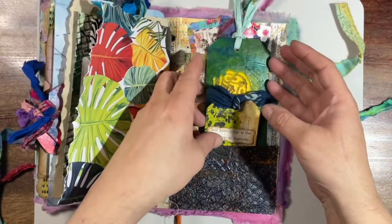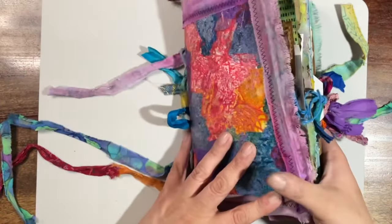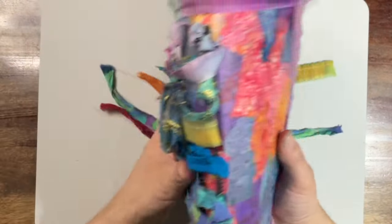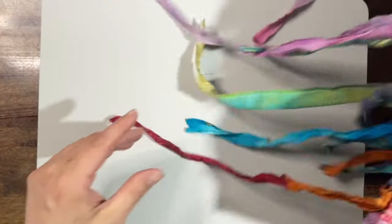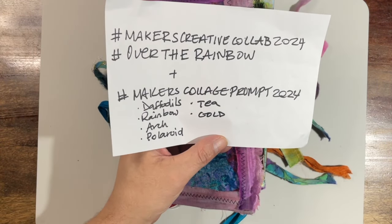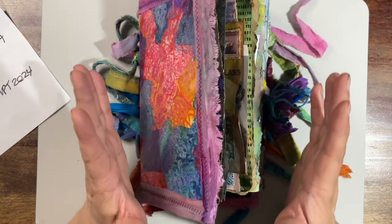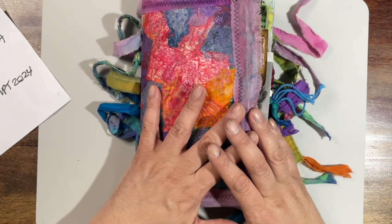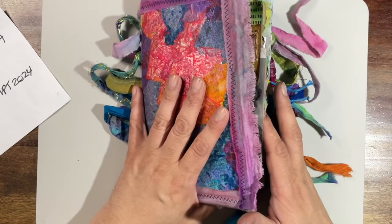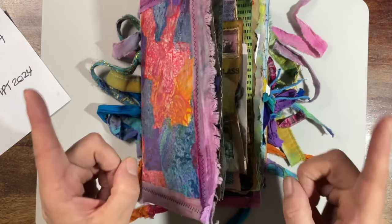And we've come to the end — I hope you enjoyed it! Again, this is my project for the Makers Creative Collab 2024, hashtag Over the Rainbow, and the Makers Collage Prompt for 2024. Hope you liked it. I hope to finish a second one that will be for sale, but I will let you know when that happens. Thank you so much — don't forget to hit that like button and subscribe.